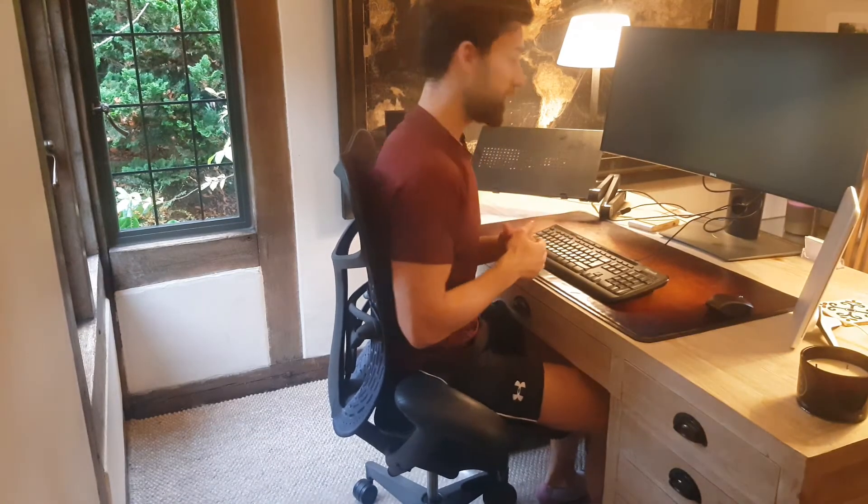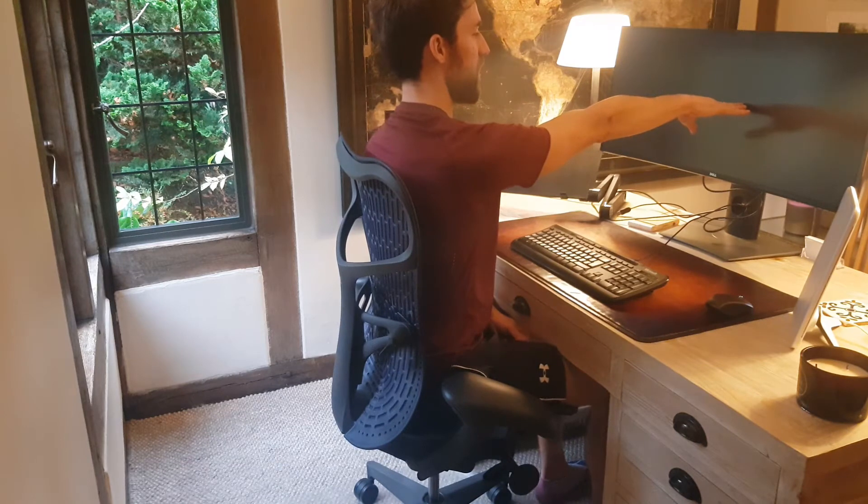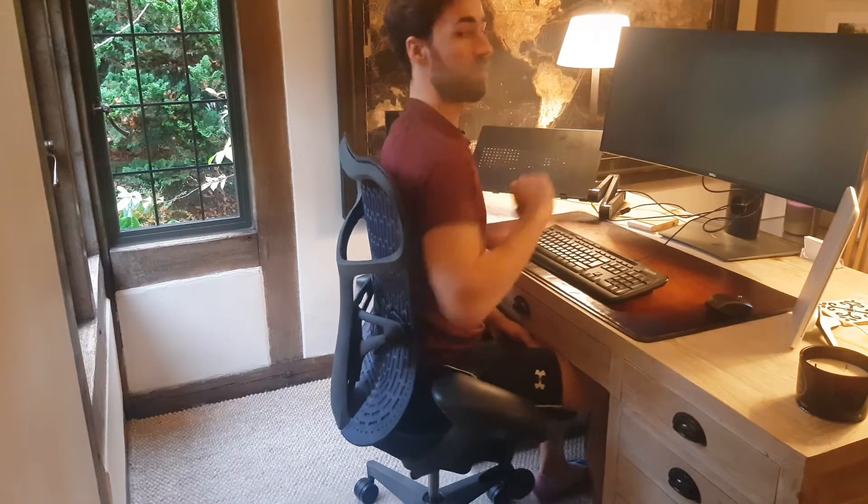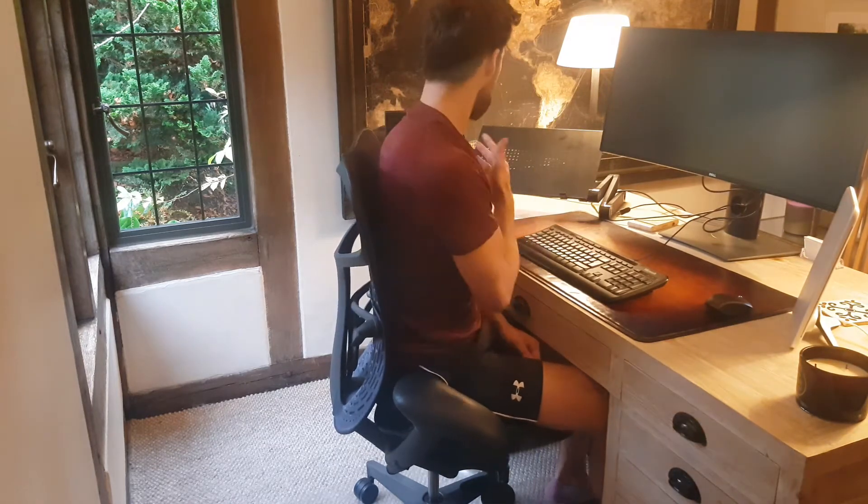In terms of distance, I want to make sure that my arm is arm's length from the monitor, and I want to make sure that the top of my screen is at eyebrow level. All of this is already set up here.